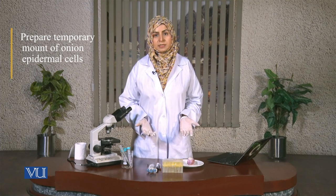Hello everyone, welcome to the online practical class of Virtual University of Pakistan. In this session we are going to talk about the preparation of a temporary mount of onion epidermis. This is an example of a plant cell. We'll go through this step by step. In the beginning I'll tell you about the equipment and the consumables that will be required.